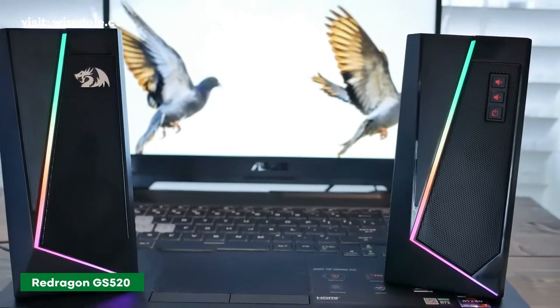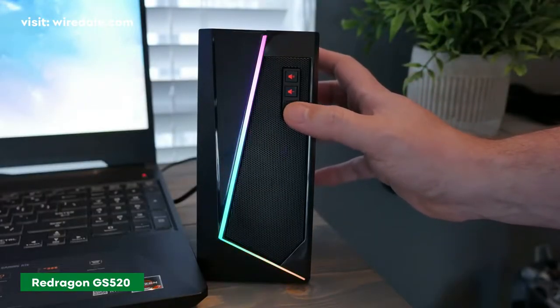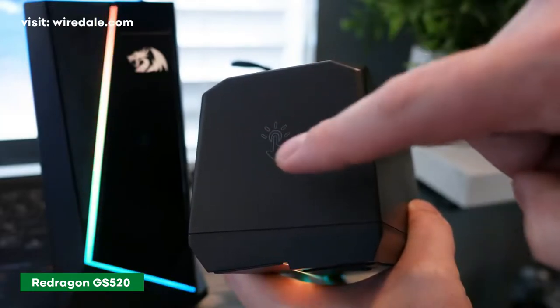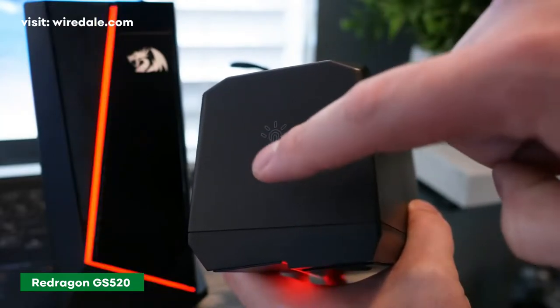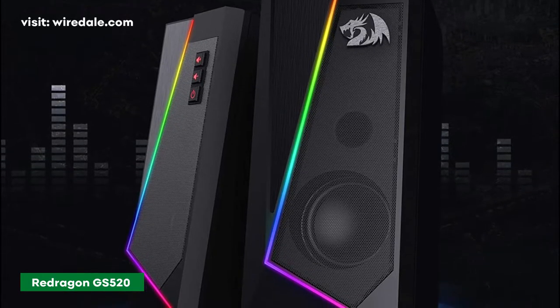There are three control buttons front-facing the right speaker unit, and a touch control button on top for changing the RGB lighting from solid colors. The speaker also works with a smartphone, as long as you can plug the USB-C connection into a power source.